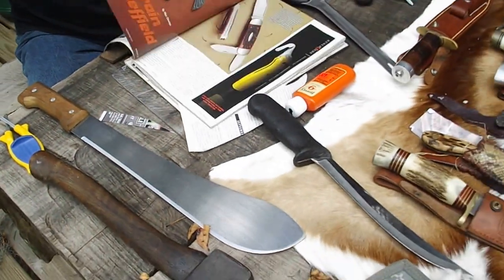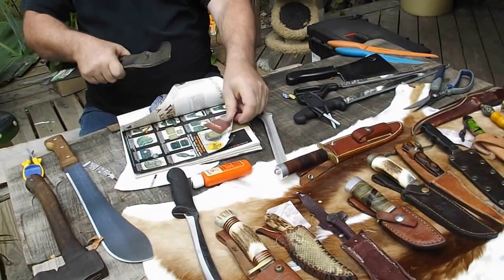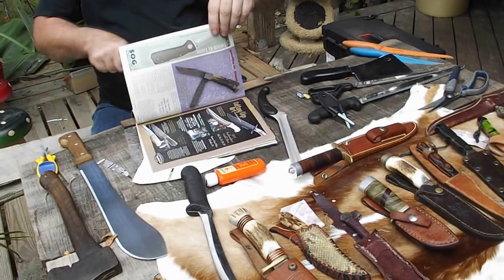It could take you maybe about three to five minutes, and you will get them very, very, very sharp.